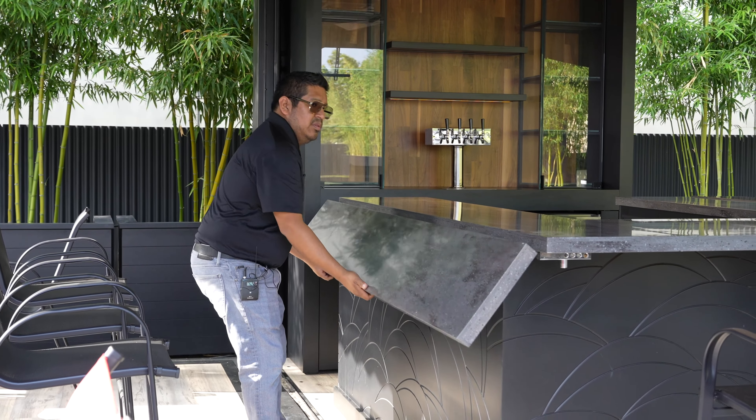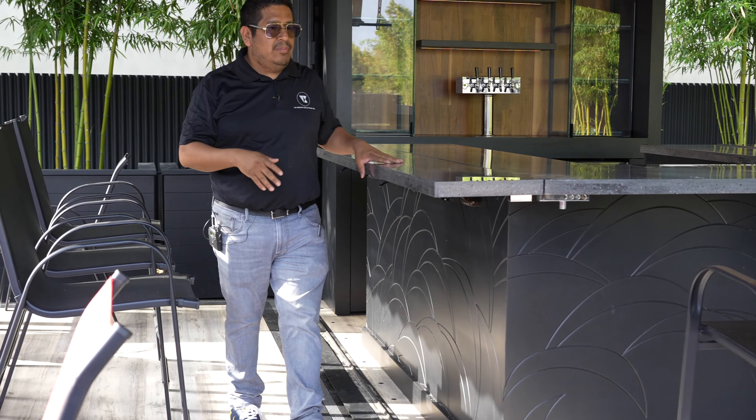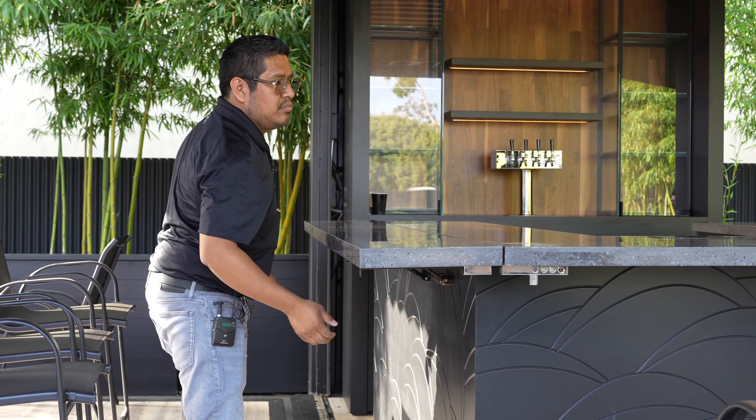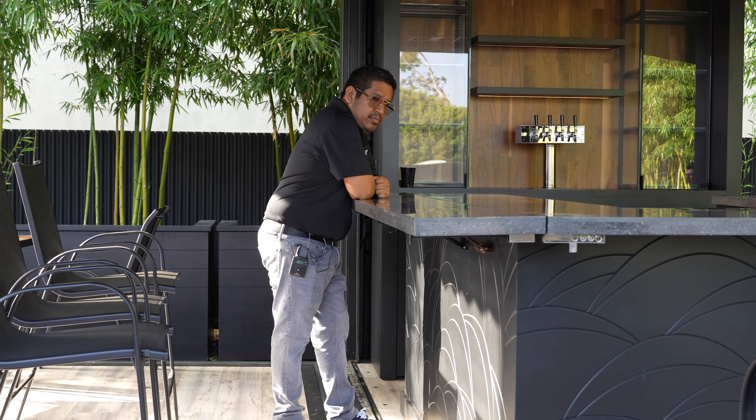You open it and just pull it until it clicks. Now it's safe, and in addition to that you pull the support underneath so that way it's even safer.